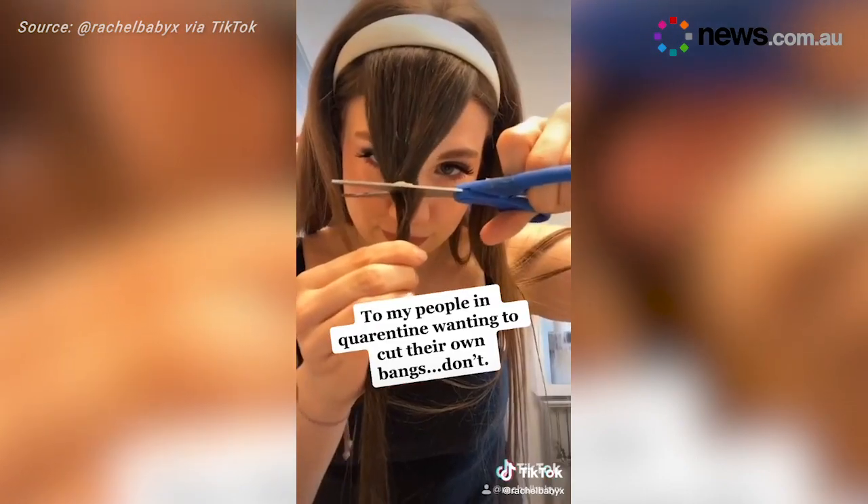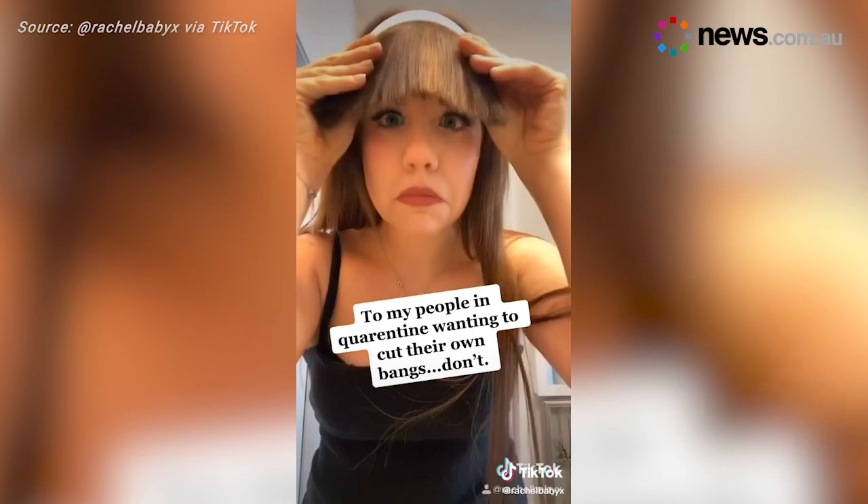And we'll leave you with some final pieces of advice: do not attempt to cut your own fringe, and whatever you do, do not bleach your hair.